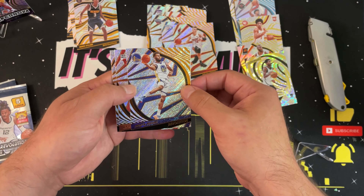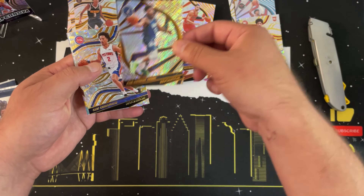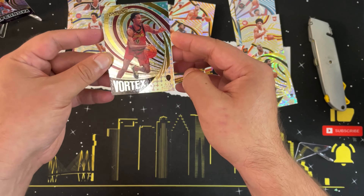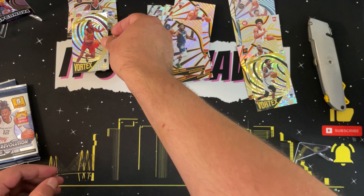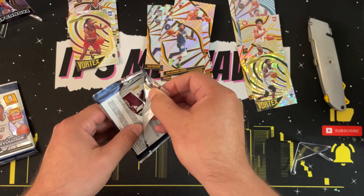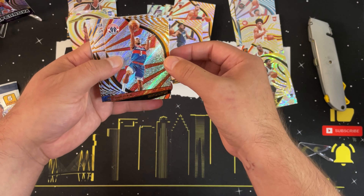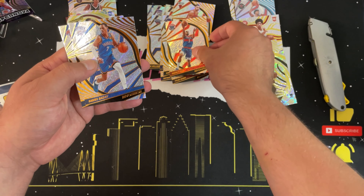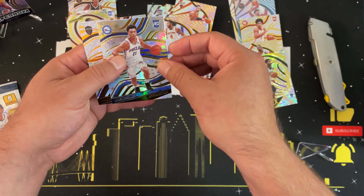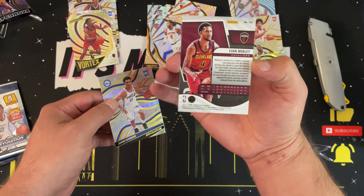There's so much that goes into creating content — much respect to everybody putting it out, it's not as easy as people make it look. Going into pack six: Andrew Wiggins, Nikola Vucevic, Karl-Anthony Towns, a Cade Cunningham rookie fractal — very nice — and ending with a Vortex of Evan Mobley. Now we've got the first three picks of this draft class: Cade Cunningham, Jaylen Green, and Evan Mobley. I'm really liking Revolution right now.